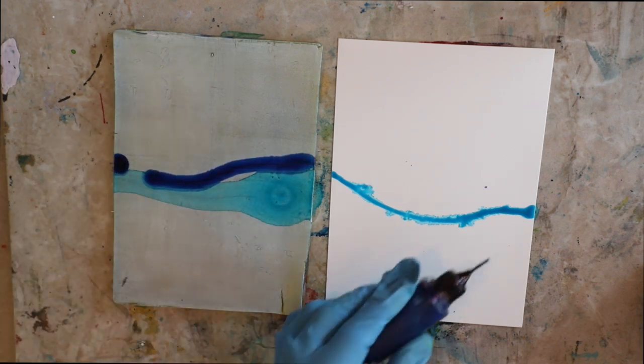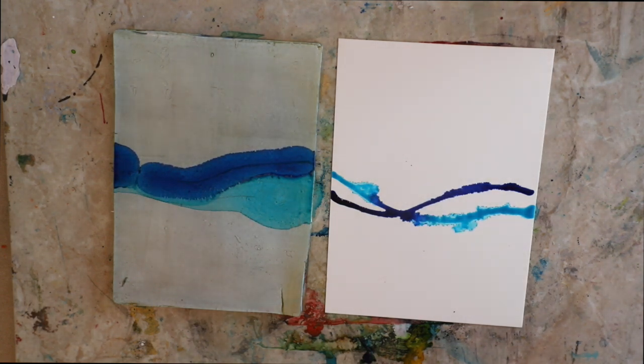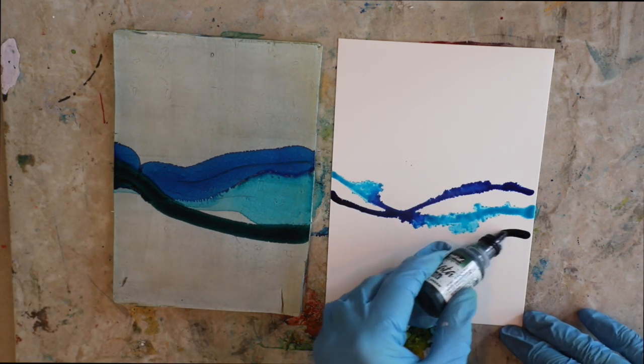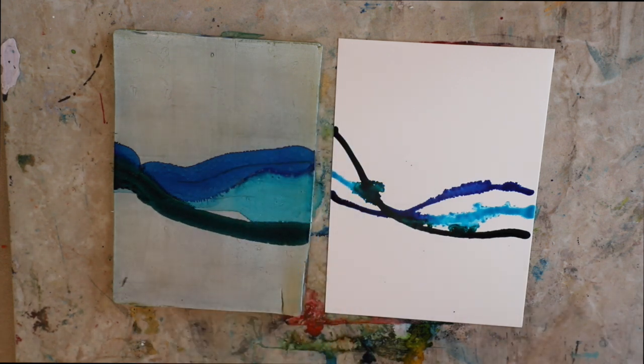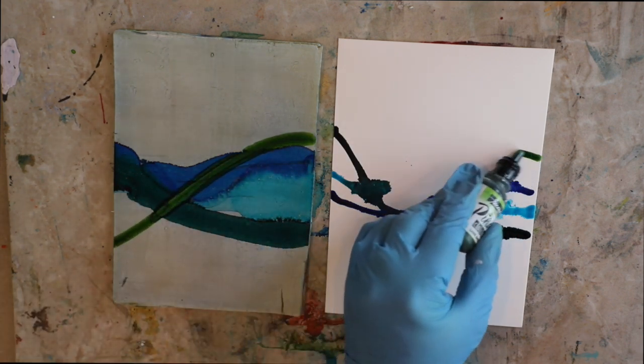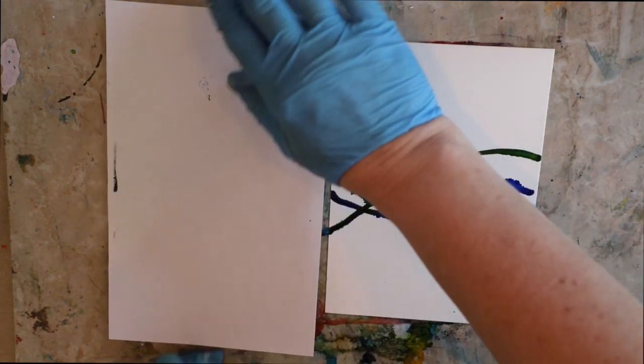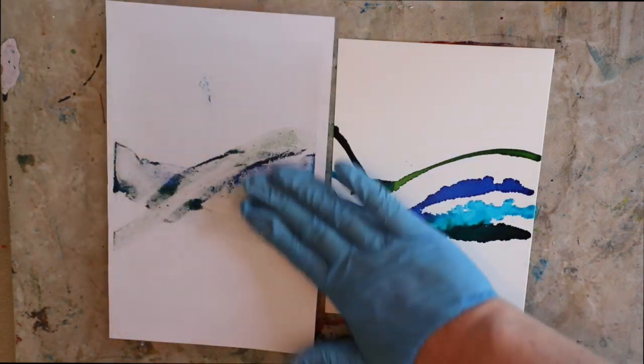Now this is dry Yupo paper - I don't have any other alcohol ink on it at this point, and I haven't sprayed any alcohol or extender to help it spread on that Yupo paper. That's just straight Yupo paper versus the gel press plate with the oil stick. I'm not as versed on Yupo paper as some of the alcohol ink artists. You can't use Yupo paper with encaustic because it's not porous, so I don't use it as often. Here I'm going to pull a print.